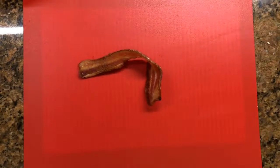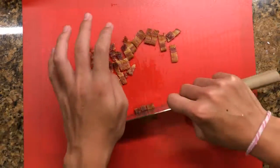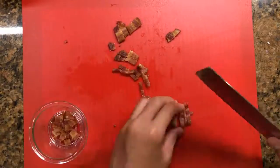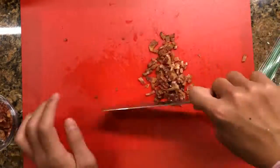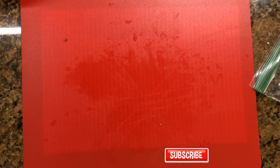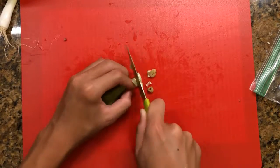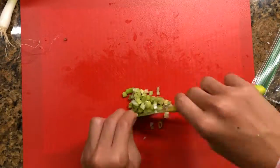After we got all of our egg whites and egg yolks separated, we are going to get our bacon and chop it up into some small pieces. After that we are going to put it aside for later use and get our green onion and chop it up finely.